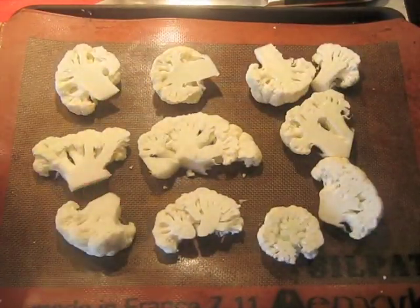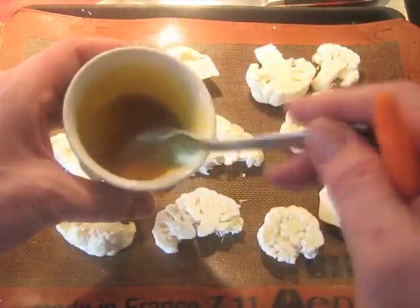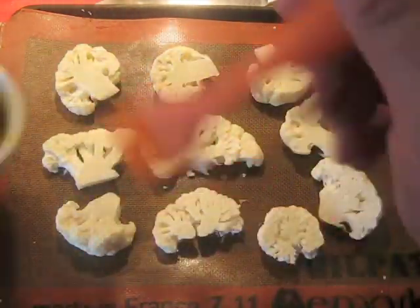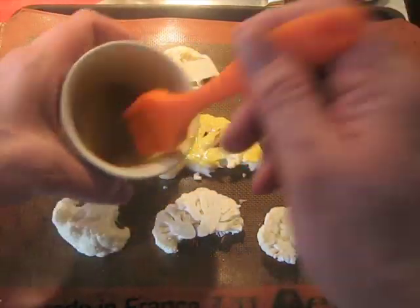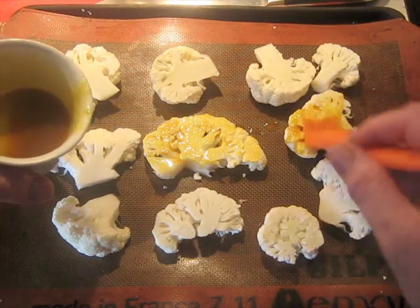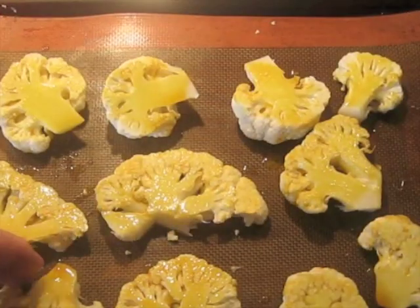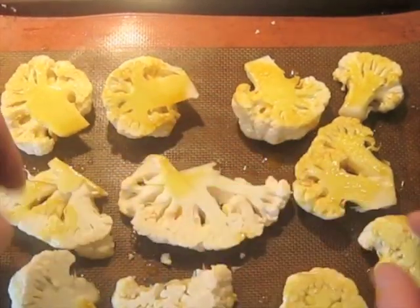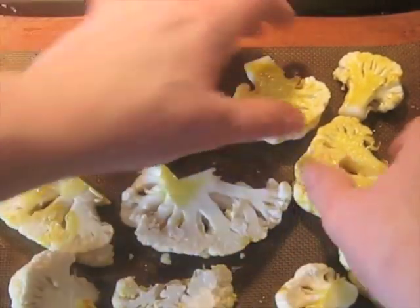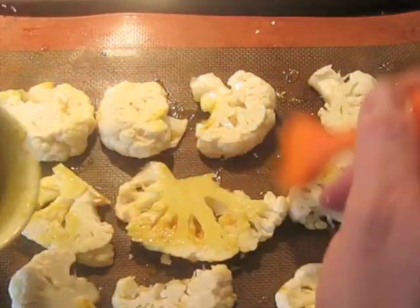Then you lay the pieces out on a silpat like this — make sure the mixture is well mixed. Take a brush and paint over it. When you've got them all done on that side, you flip them over.